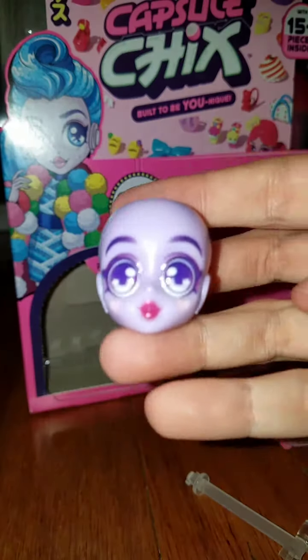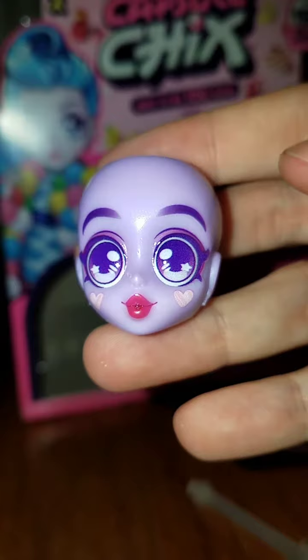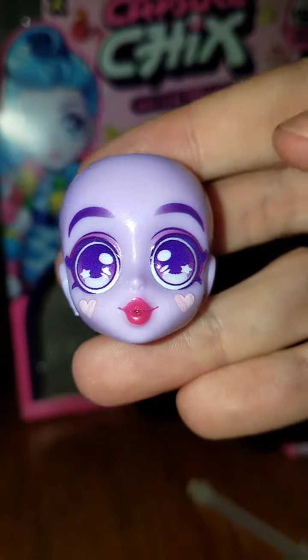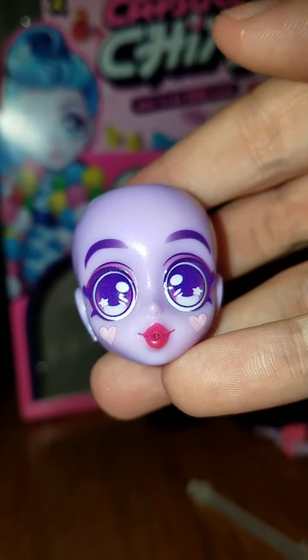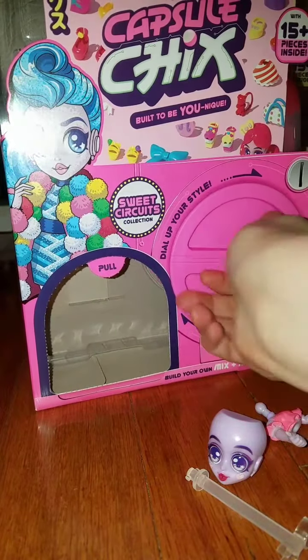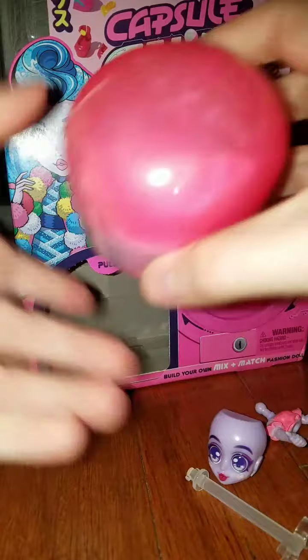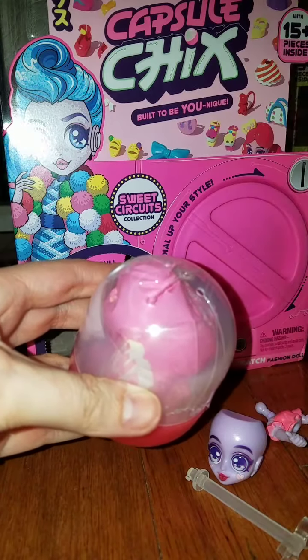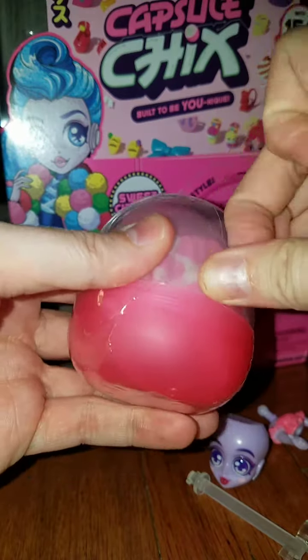And we got a face! She's pretty — she has little hearts on her cheeks and her eyes have stars in them. Her face is really pretty. One capsule was a little bit crooked.